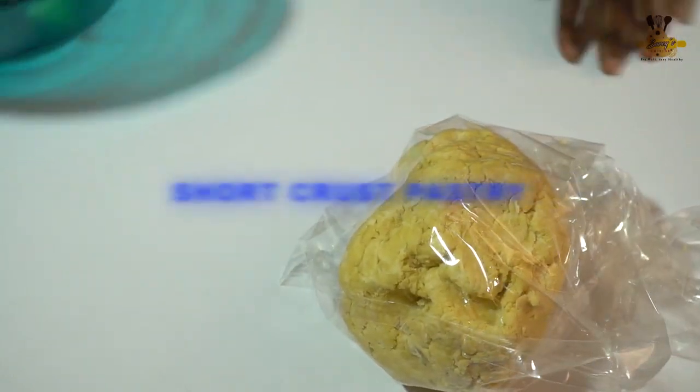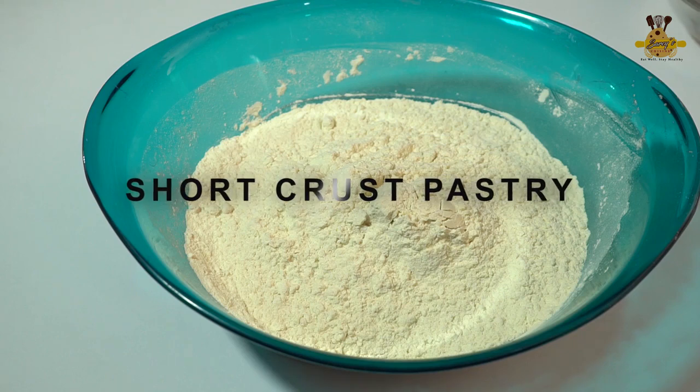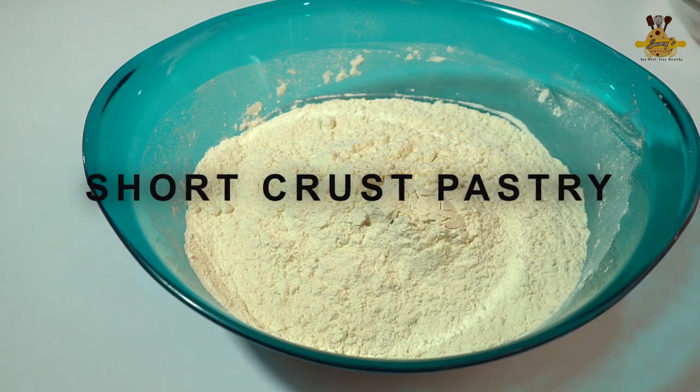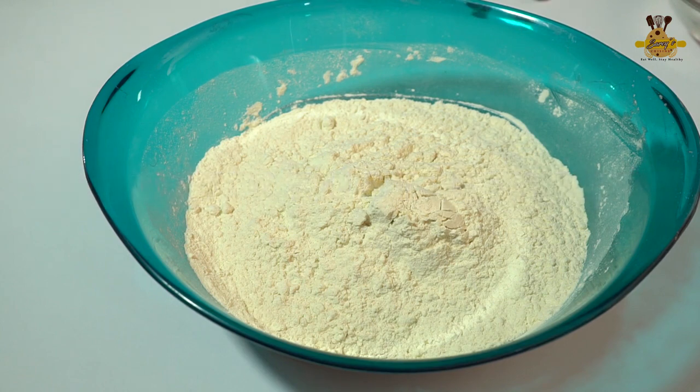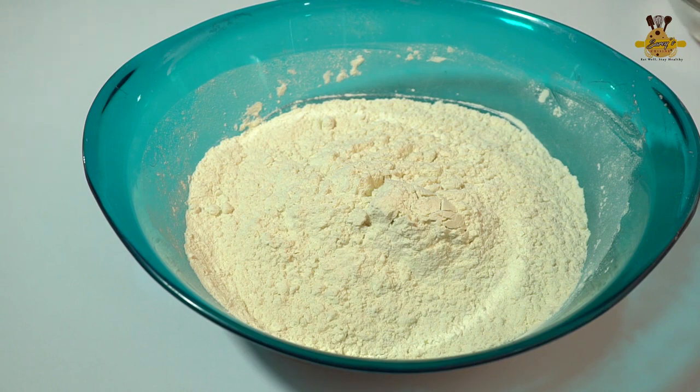Hello, welcome back to Sausage Cuisine. If today is your first time, I give you a warm welcome. Today I'm going to show you how to make short crust pastry. With this type of pastry you can use it for any other type of pastry, being baked chips, meat pie, sausage roll, mini pie, or chicken pie — any type of pie.